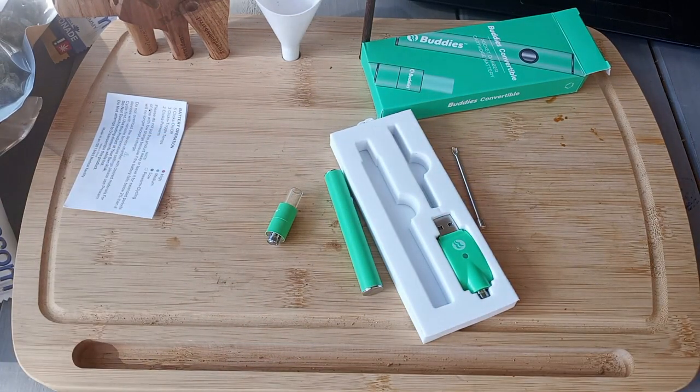You may be wondering how much this cost. I was able to buy this device for $21 at my local dispensary. I'm not sure how much they are elsewhere, but that's how much I paid for this one, which — assuming it works well — is a solid deal in my opinion.